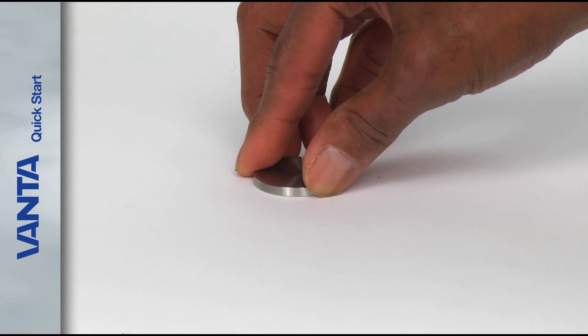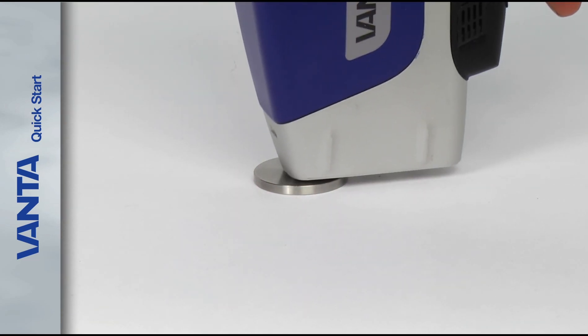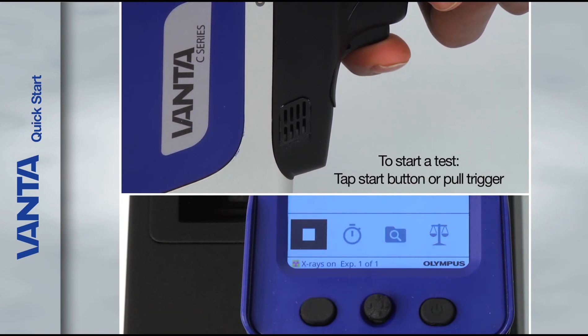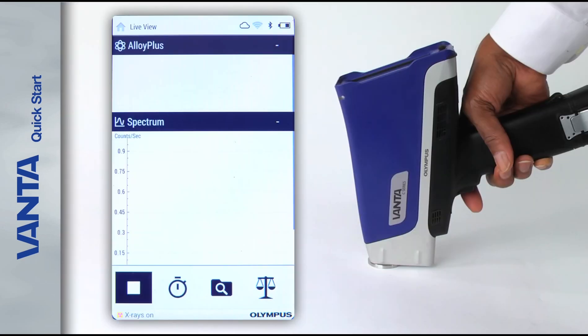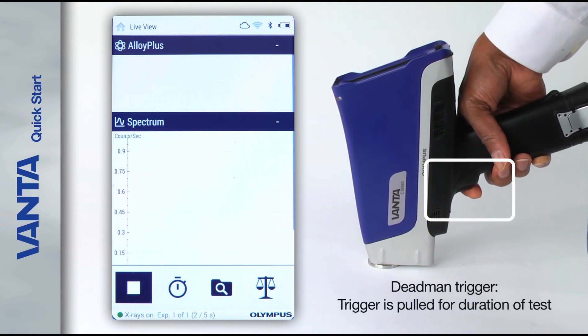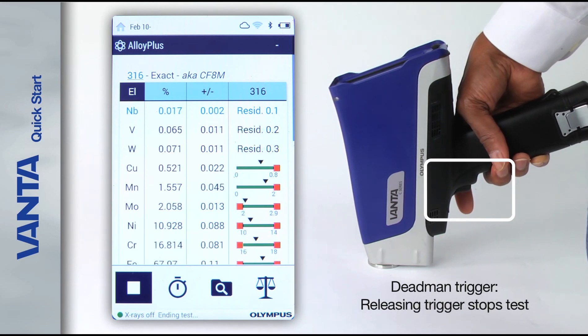When you're ready to perform a test, place your sample on a stable surface. To start a test, tap the start button on the screen or pull the trigger. To stop a test, tap the stop button or pull the trigger again. Some users utilize the dead man trigger, where the trigger must be pulled for the entire duration of the test. Releasing the trigger stops the test.